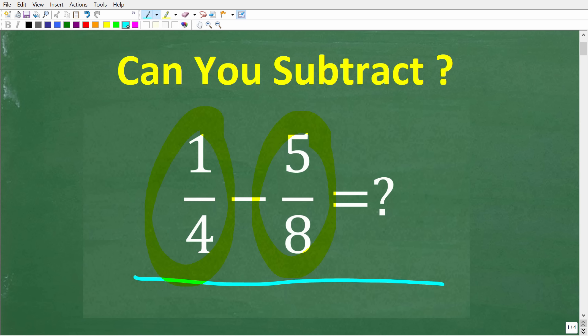I'm going to show you exactly how to solve this problem using two different techniques. These are must-know things for your understanding of how to work with fractions, not only in arithmetic, but in algebra as well.